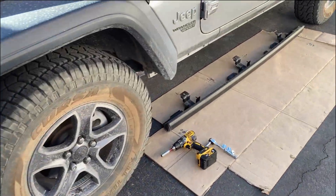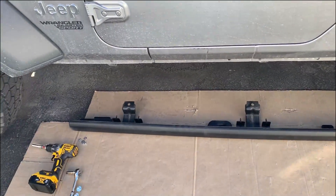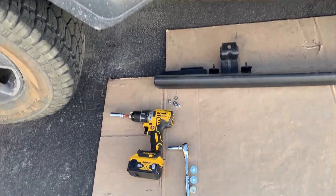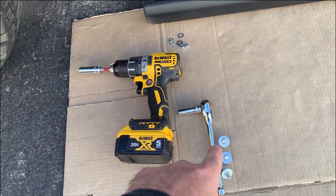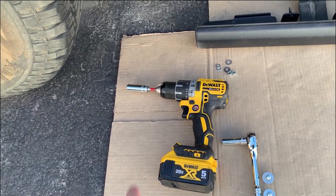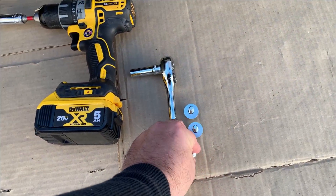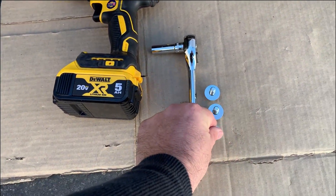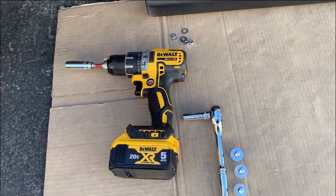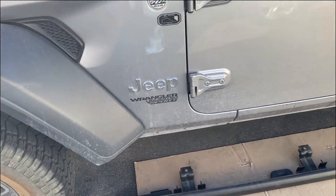Here's my layout: I've got the rocker guard prepared and ready to be mated to the pinch welds. I've got my ratchet with a 10 millimeter and also a 13 millimeter socket. I'm going to use the ratchet for most of it, but I'll cheat a little with the drill for the larger 13 millimeter head bolts - just zip those in real quick and then give them a tight snug by hand with the ratchet. Super easy.